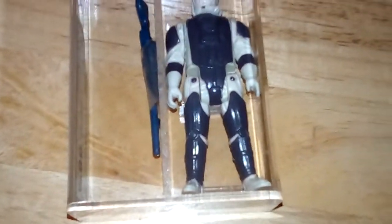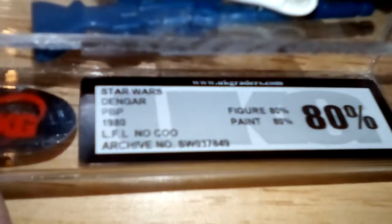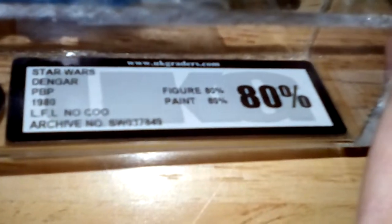Here's the Dengar. This is often called the dark armour, pale face Dengar. It's quite common in the UK — I think it's quite common on the tri-logo card. Dengar, PBP 1980, Lucasfilm Limited. Figure 80, paint 80. Dengar the Bounty Hunter — pretty cool figure. There's the back of the figure. A nice PBP figure.